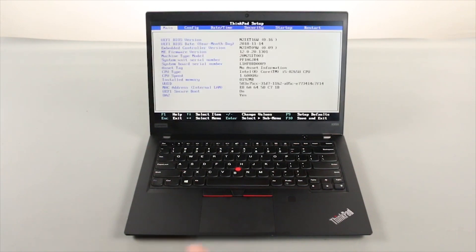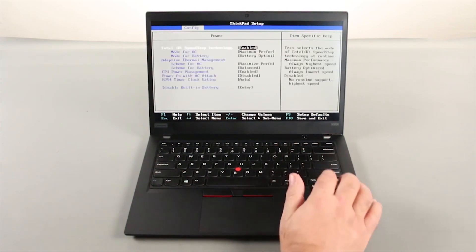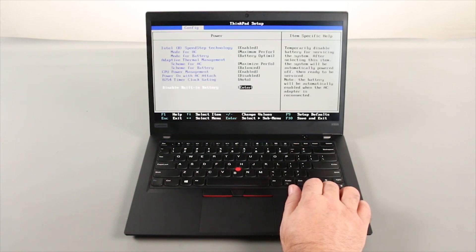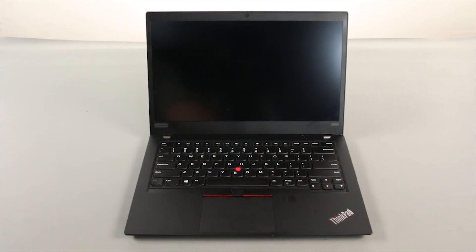Use the right arrow key to navigate to the config menu. Use the down arrow key to navigate to the power menu and press enter. Navigate down to the disable built-in battery menu and press enter. Make sure yes is selected and press enter. The built-in battery is now disabled.